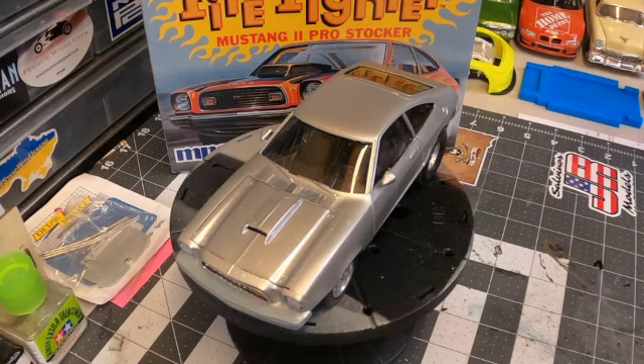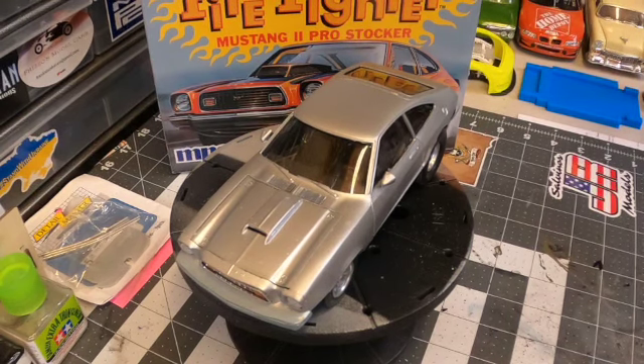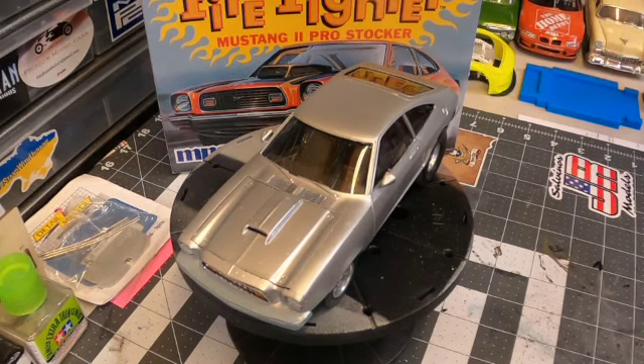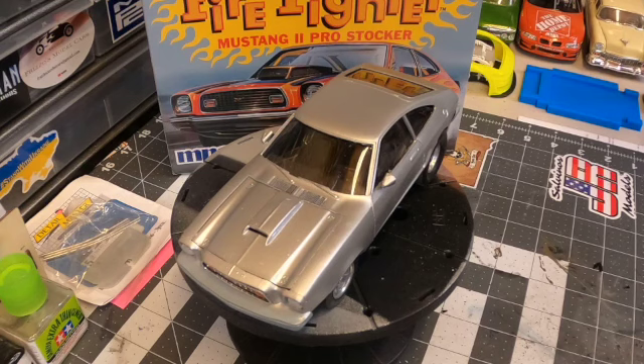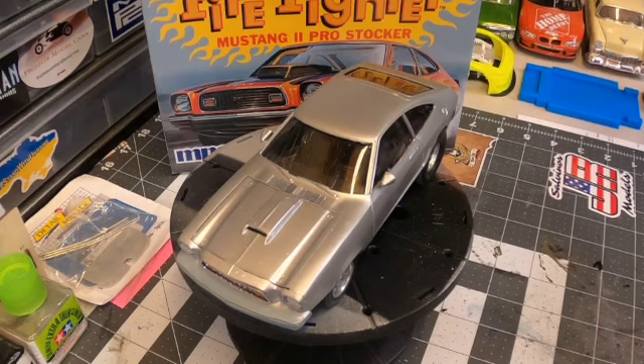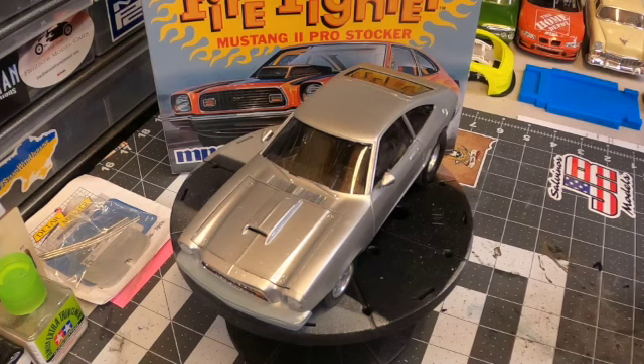Hey, good afternoon everybody. David here at Scale Models Midwest, welcome back to the workbench. I wanted to get a quick video out here just to mention that for all intents and purposes, Sudden Death is done. I have two quick little items left to build on it, but I just wanted to go ahead and get a final video out, get the links out to the research articles I had on this kit and on the real car.